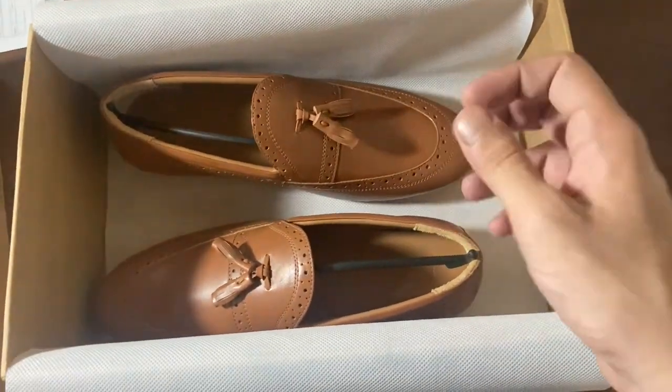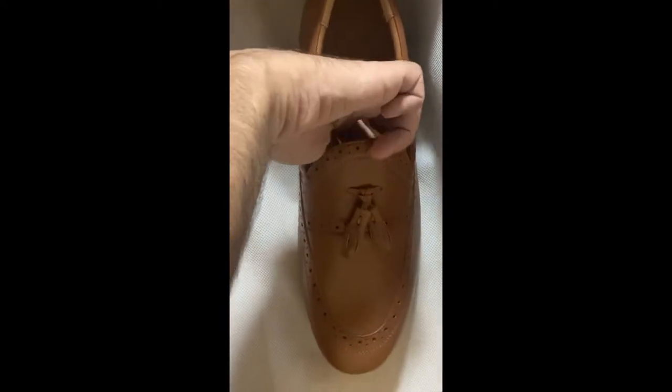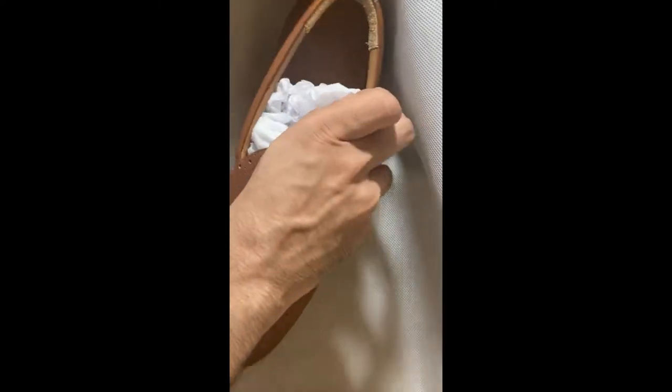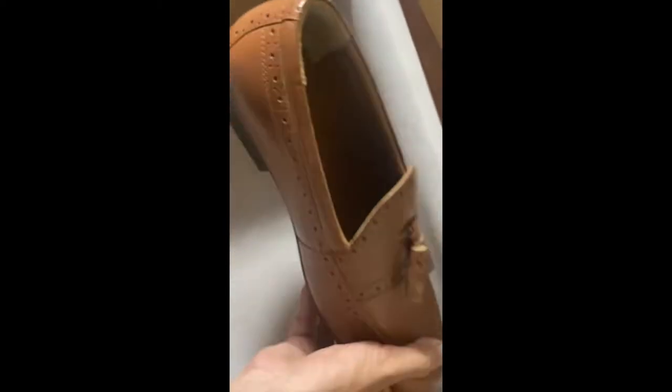So these are the shoes and let's go to trying them out. The first thing you need to take out is the shoe horn, or the shoe holder, and then we will take out the heel-liner. And here we are — the shoe is ready to be worn. Let's check it out.